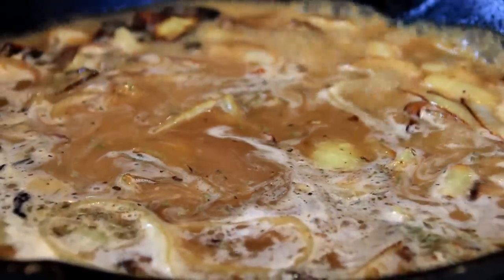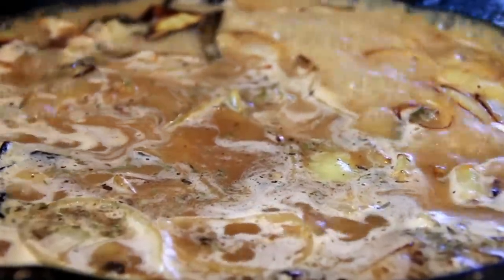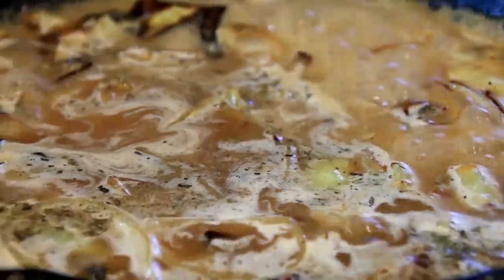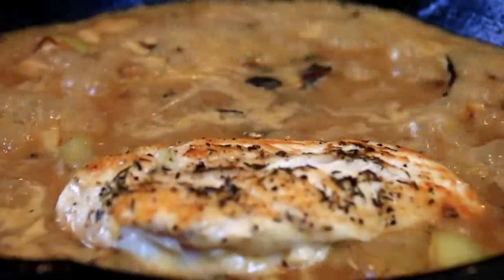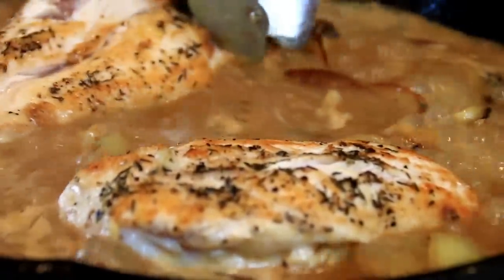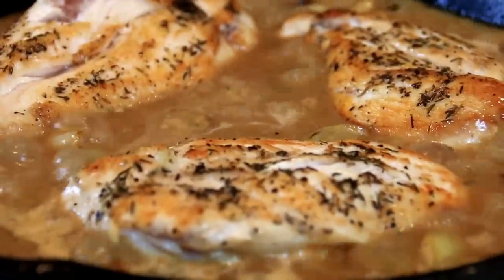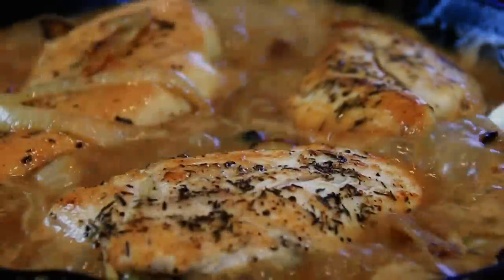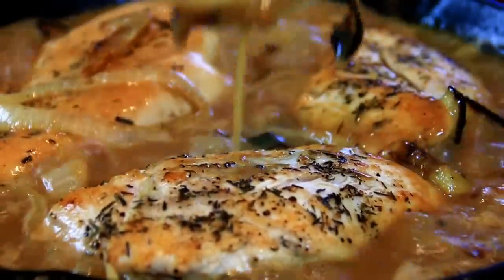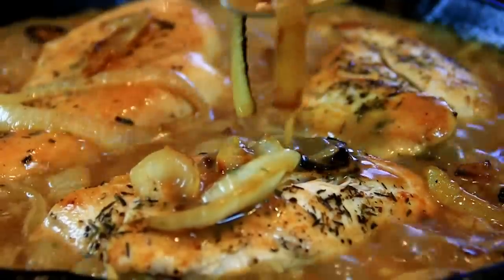Give this a stir and bring it to a boil. I should mention you can also add chicken stock, but I like beef stock because of the color and taste. Now we have a nice boil going on, so I'm going to add the chicken back in and reduce the heat a little bit. We're going to allow this to simmer for about 15-20 minutes.